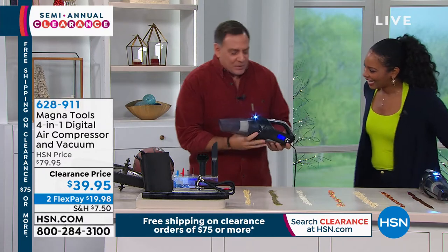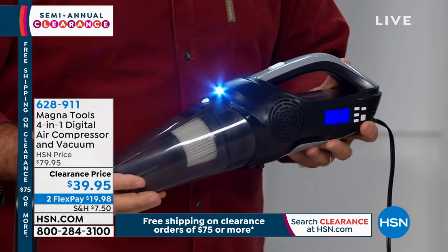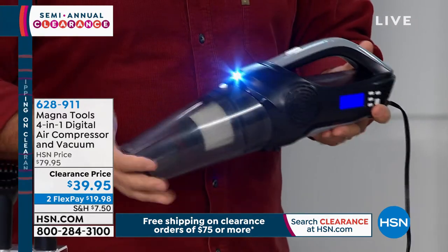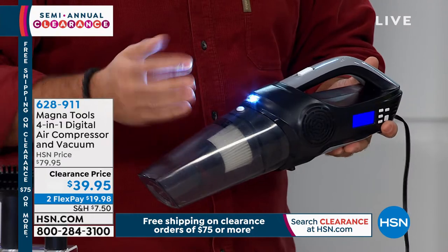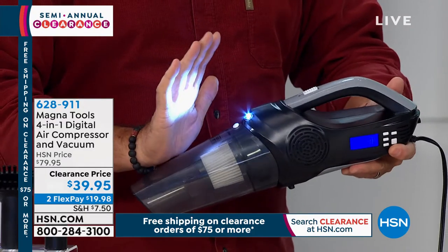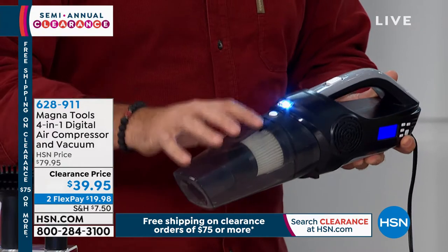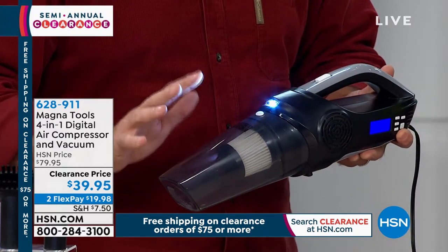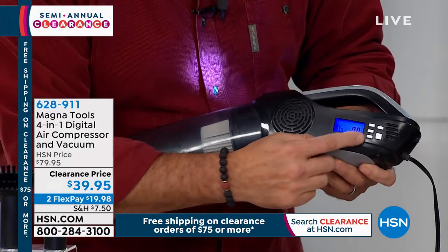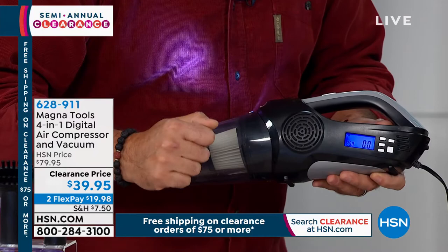This is the unit I'm holding right here in my hands. If you look at it, it looks like a normal cordless vacuum that you're used to seeing. The difference is this one plugs into the power port in your vehicle. Notice my hands glowing here — there's a built-in flashlight, so that's number one. You've got the vacuum feature, and you can do small spills with this as well, meaning liquids. In addition to vacuuming, you've got a compressor built into this — you can hear that right there. You've also got a voltmeter built into this.